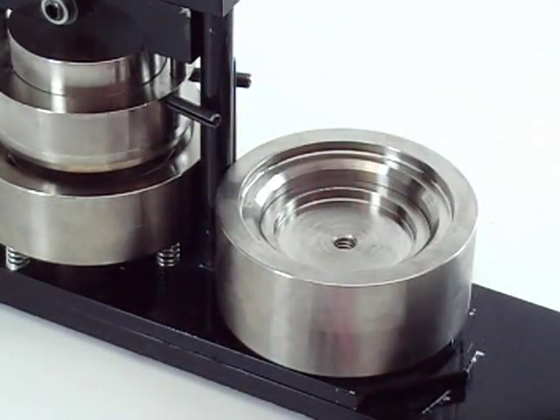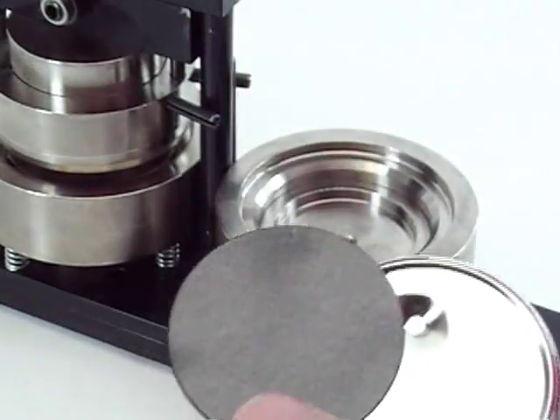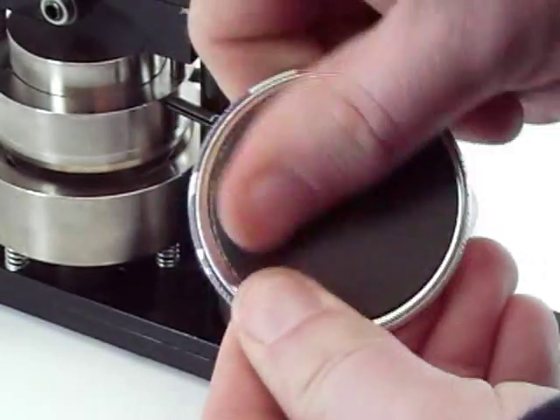The next step is to take the actual magnet strip, peel off the backing so that you expose the adhesive, and then just stick it onto the back. And that's it.